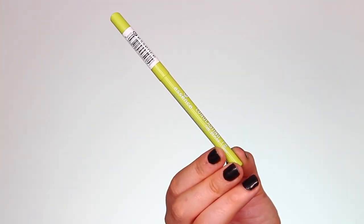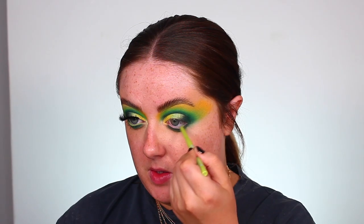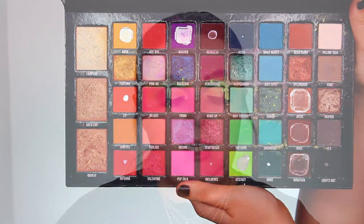For eyeliner I'm going to take the Essence long-lasting eye pencil in the shade Go Green. For eyelashes today I'm just going to pop on the Blinky Boo eyelashes in the style Gabrielle. Then as a final touch to the eyes I'm going back into the Stacey Marie palette and taking the shade Fair Play to use as a highlight on the inner corners.